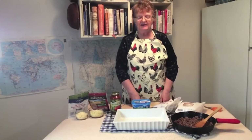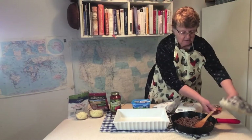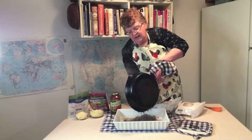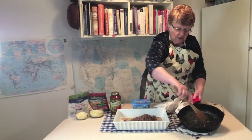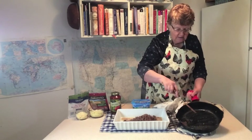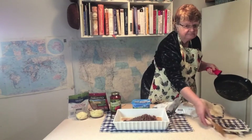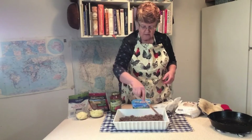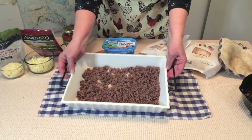Now we're back at the table and we're going to put our beef in the bottom of this 9x13 baking pan. Just dump it all in. You're going to probably want an adult to help you because this is kind of heavy if you're younger. So I'm just spreading it out. I just put it in the bottom of the pan — I didn't do anything else. Next I'm going to put the ravioli on top of this.